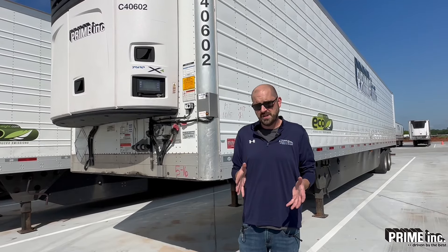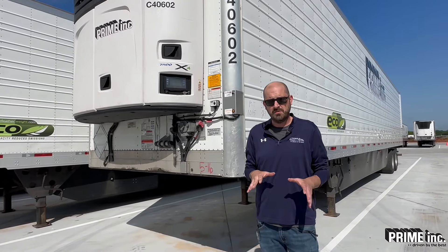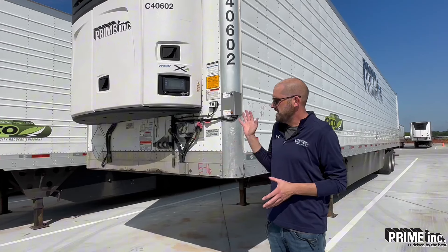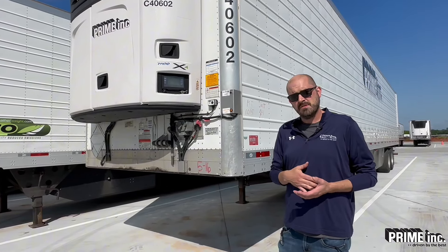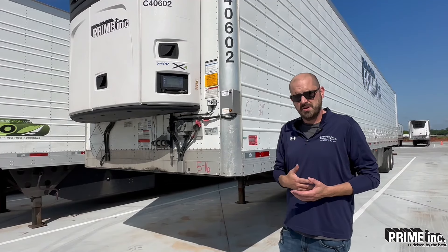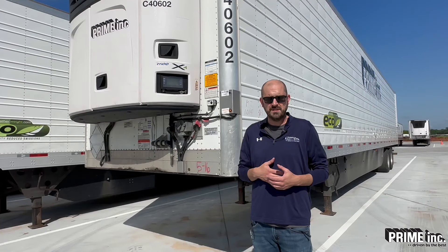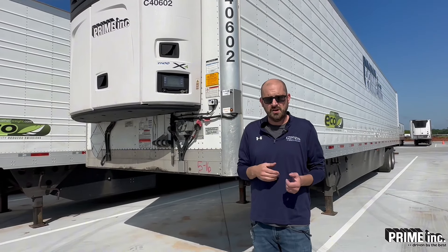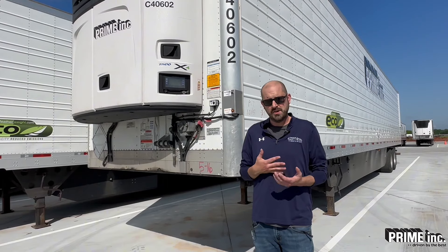First, we're going to check the reefer unit on the front of the trailer right here. You want to look at the overall condition of this reefer unit for any damage at all. There shouldn't be any dents or damage to the plastic here on the front. Then we want to turn it on and do a reefer pre-trip — this is a self-test that's going to take about 20 minutes. There's a link at the bottom of the screen that will take you to another video with more information about that.